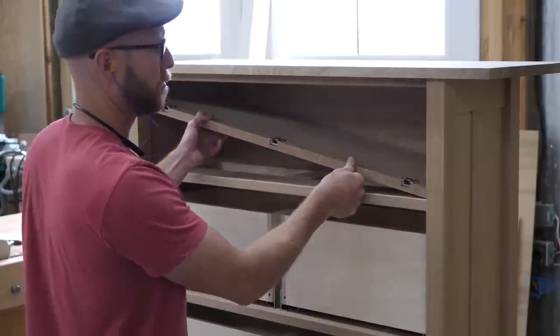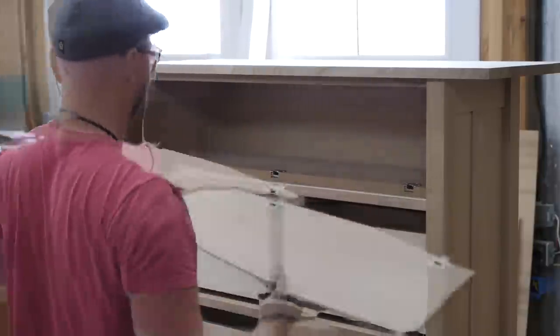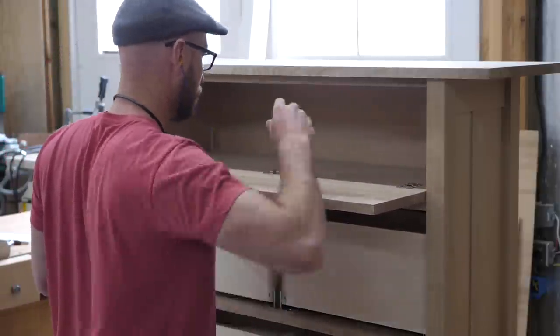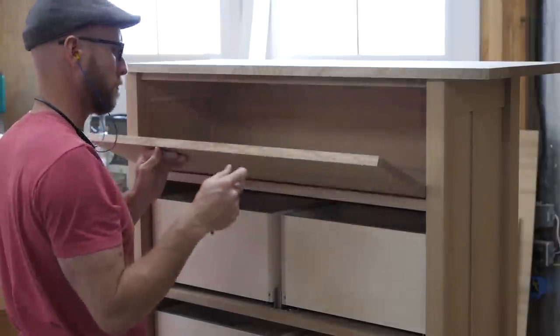Here's why I made this shelf removable — it allows me to drill it at the drill press accurately and then install it. This works great. At this point the front's a little too wide, but that's easy enough to cut down.